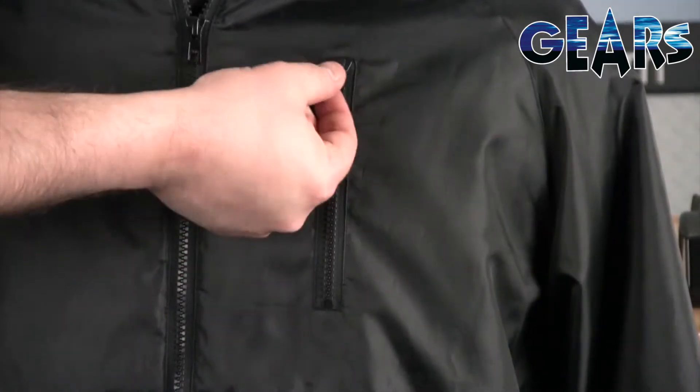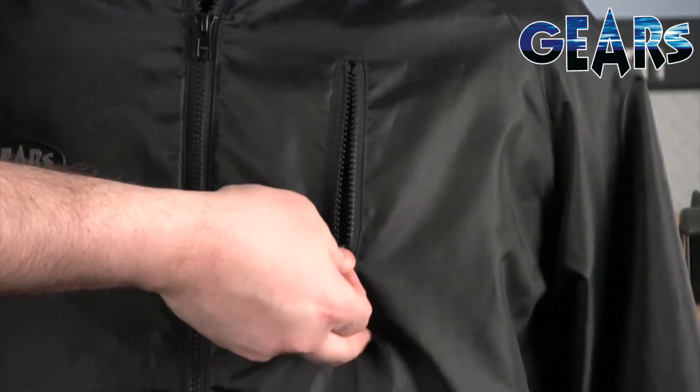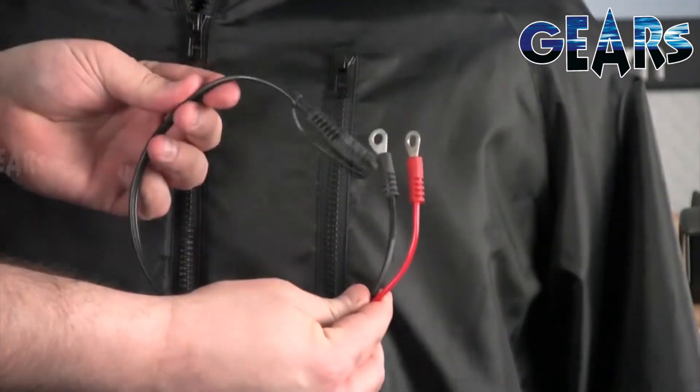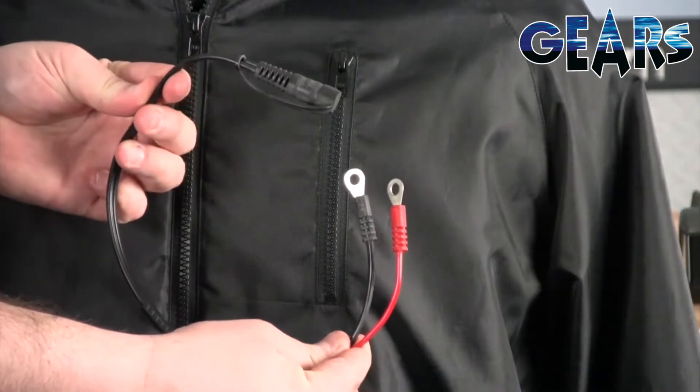This men's jacket has external zippered pockets on the front chest for convenient storage. The Gen X X3 Tech Jacket connects to a 12 volt power source and includes a 20 inch battery cord.